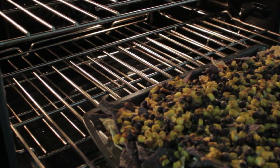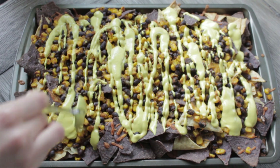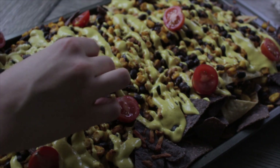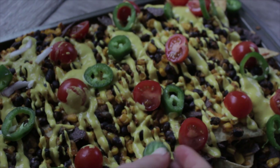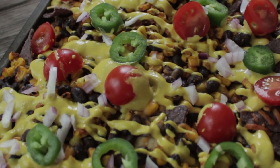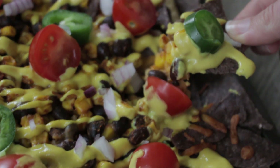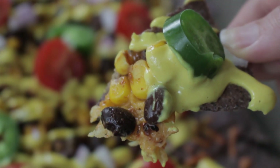When your nachos have been in the oven for about ten minutes, go ahead and top them with your nacho sauce. And then I'm gonna go ahead and put some tomato slices, jalapeños, and just some little pieces of onions. You could also add sour cream or avocado, but I find they are absolutely delicious just like this.